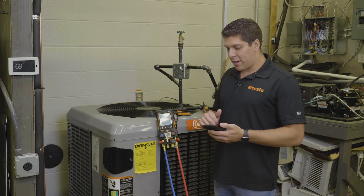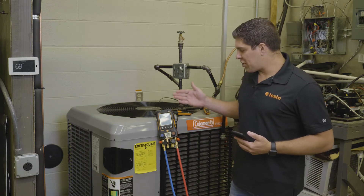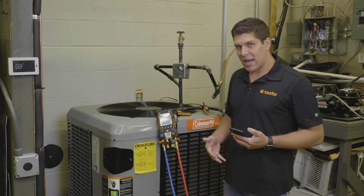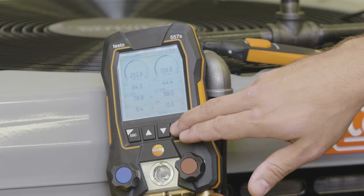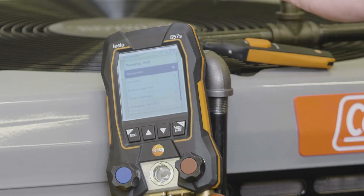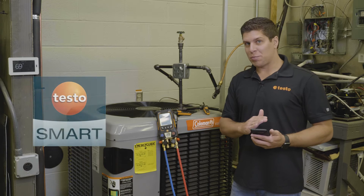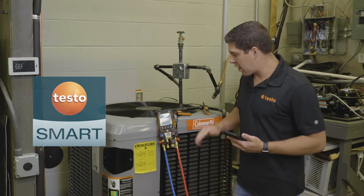We're going to jump into our digital manifold and as you can see we're connected up to a circuit right now. We're going to run the target superheat mode and I'm going to show you how to switch that and how easy it is. We're going to hit the menu button and go into the measuring mode where you'll be able to see all the different measurements. The manifold is controlling the app at this point, so if you want to change your measurements, very simple — do it on your manifold and you're set to go.